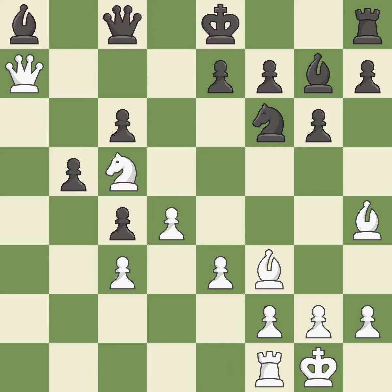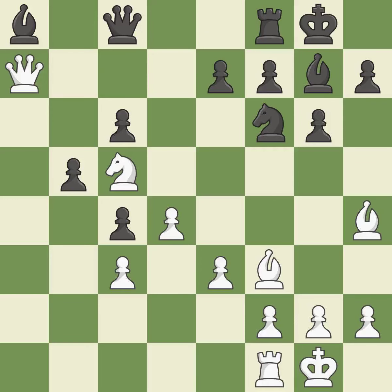Castling gets the king to a safer square, out of the center of the board, while also developing a rook. Castling kingside tends to be safer because the king is further from the center — it is best. Castling develops a rook while also moving the king to safety. Castling to the same side of the board as the opponent tends to lead to less sharp positions compared with opposite-side castling — it is best.